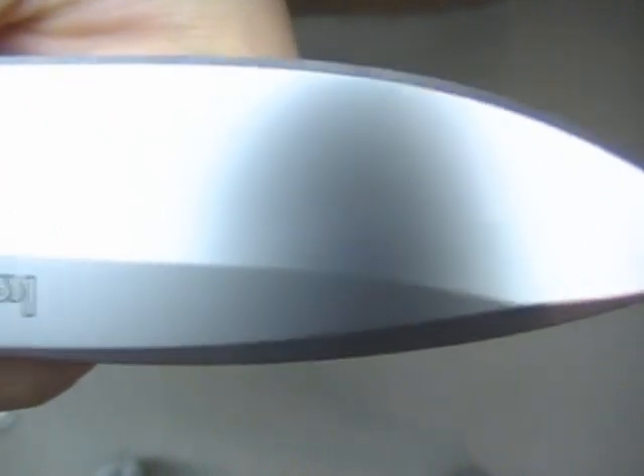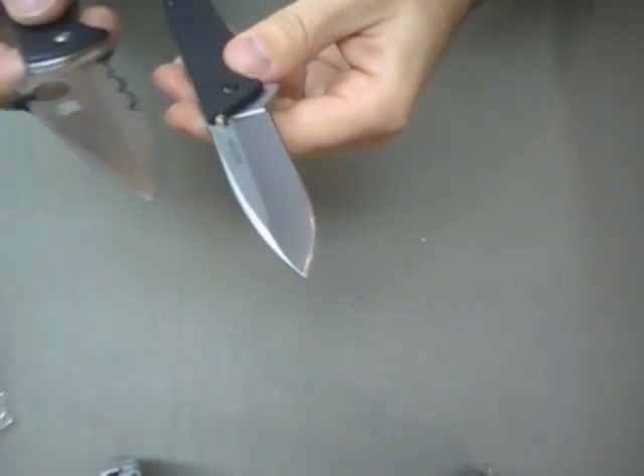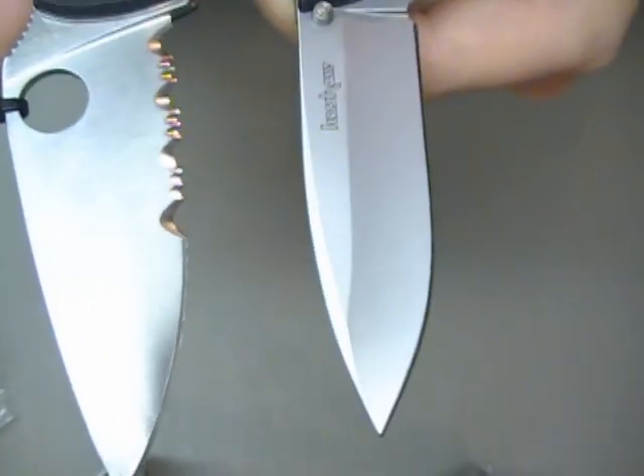Nice knife. All the hype, I think, is certainly warranted — at least just having picked it up and got a feel for it. Alright guys, we'll see you later.